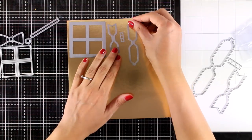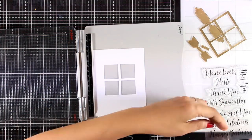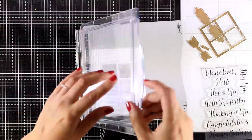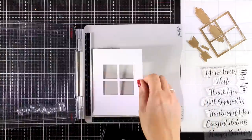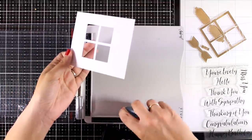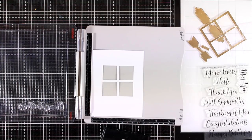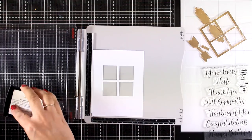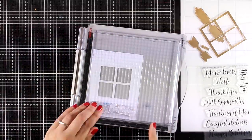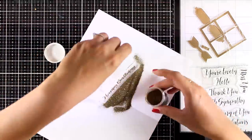Let's start with the first card where I have combined two different die sets from the latest release. I used the Gift Dies to cut out this window that you see here as well as the window frame, and I also used the Beautiful Bow Dies to cut out all the parts to create a bow. Now I'm going to stamp my sentiment — that's going to say 'Happy Birthday' — and it comes from the stamp set called Brushstroke Expressions, which is packed with beautiful handwritten sentiments. I'm applying gold embossing powder and heat setting it.